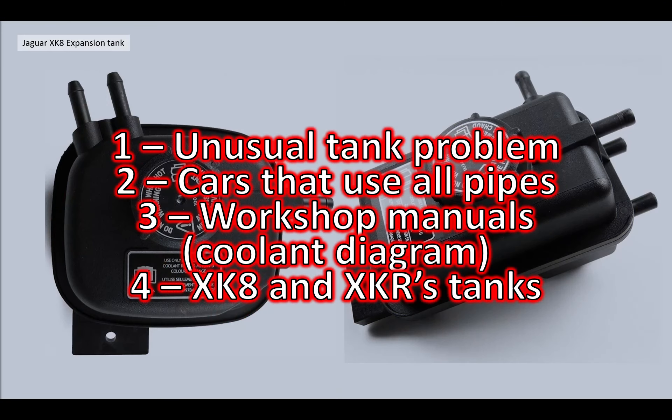I've broken this video down into several sections. The first is the unusual tank problem which actually prompted this video. Secondly, cars that use all the pipes. Third is what the workshop manuals say - we'll go through the coolant system diagram - and section four covers the XK8 and XKR tanks in more detail.